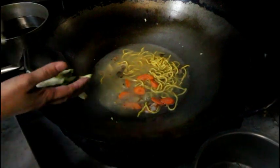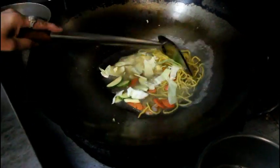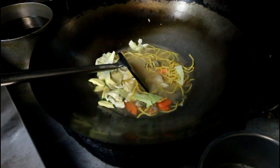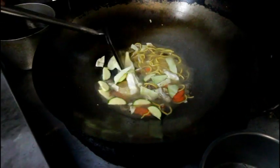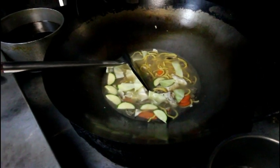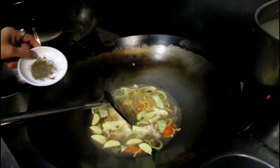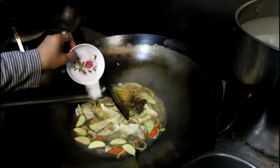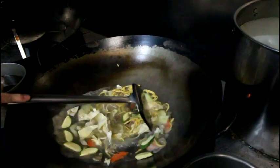Then add the noodles into hot broth until cooked, around 3 minutes. Then add one egg while constantly mixing, then dissolve cornstarch in water and slowly add to thicken up the broth, depending on your preference.